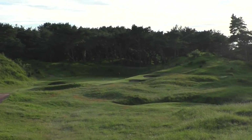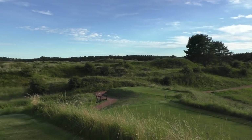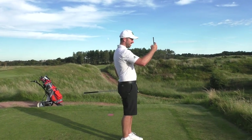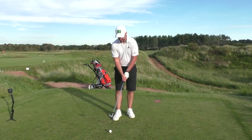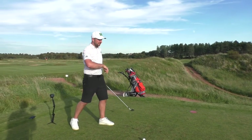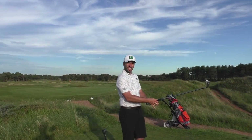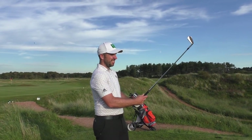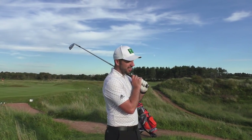The 12th at Formby Ladies is a beautiful little par three into an amphitheatre. Gorgeous tonight. It's your honour Pete, but do you mind if I hit first? So with the smaller, older ball, are you concerned it's not going as far? Actually no — I think it's more noticeable with the woods over the irons. Irons seem normal, and it's downhill as well so it's not like I'm hitting into a headwind.